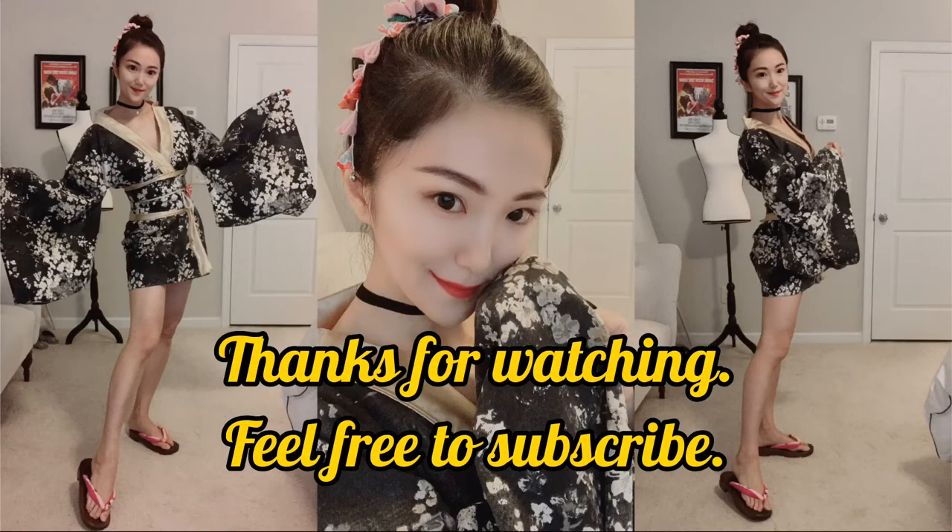This is how it looks on me. You may think it's too short, but it's supposed to be this way because this is more of a cosplay style. This is my first DIY clothing project and I'm pretty satisfied with the outcome.